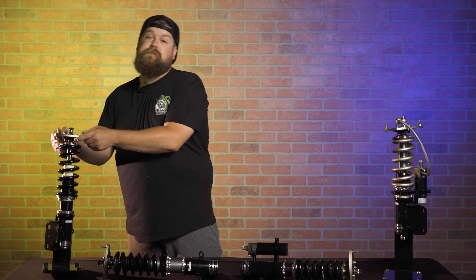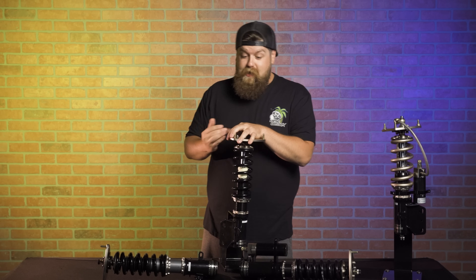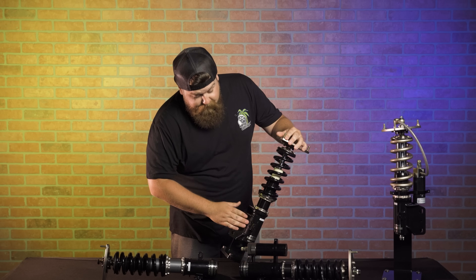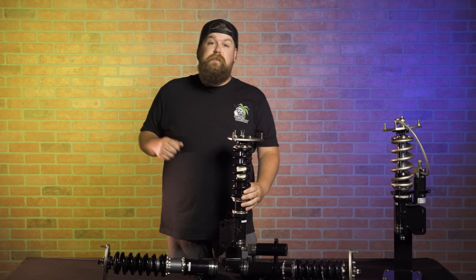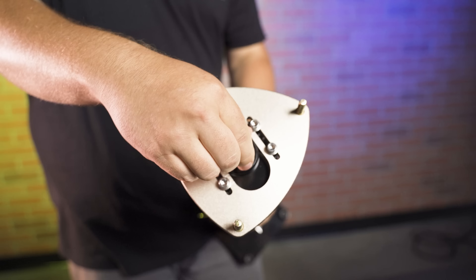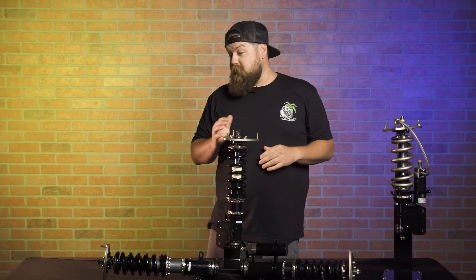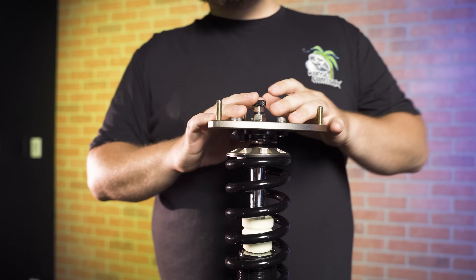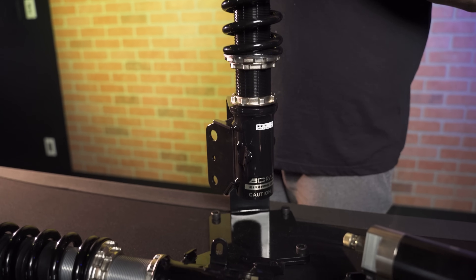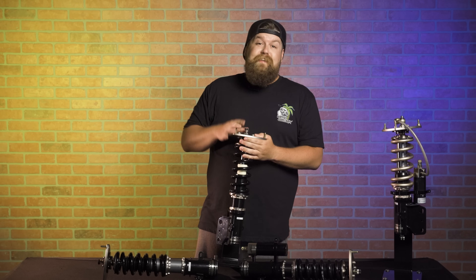First up is the BC Racing BR series coilover. This is our street-oriented, racing-capable coilover setup and one of our most popular sellers on fitmentindustries.com. We have a monotube shock design with an adjustable body so you're not messing with your spring preload and shock travel length. My favorite part is the adjustable damping and rebound compression adjustment — you get 30 clicks left and right, so you can make it as soft or as hard as you want for street or track use. It has a one-year warranty, camber caster plates, and starts under a thousand dollars for most applications.